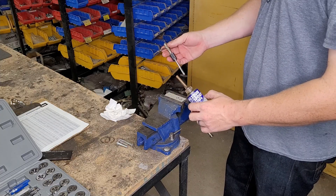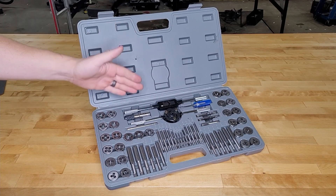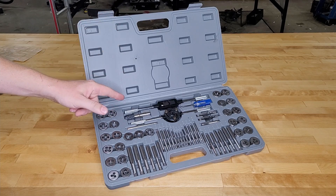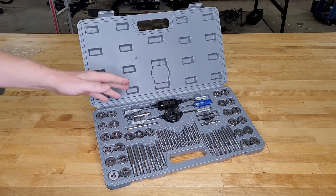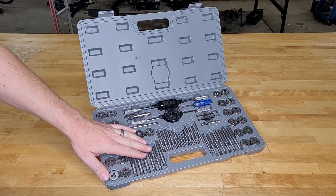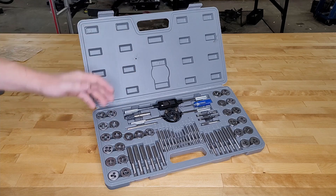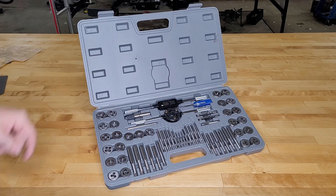Welcome back to the workshop. Today we're going over the 60-piece tap and die set from Pittsburgh, from Harbor Freight. It costs about $40. We'll go over all its features and what it includes, then head to the workbench to tap some steel and aluminum, save a few studs and bolts with the dies, and determine if this thing is trash or worth your cash.